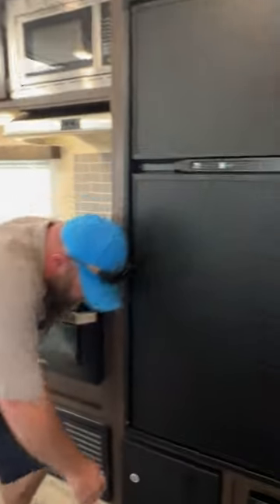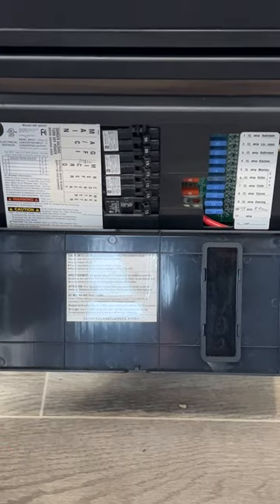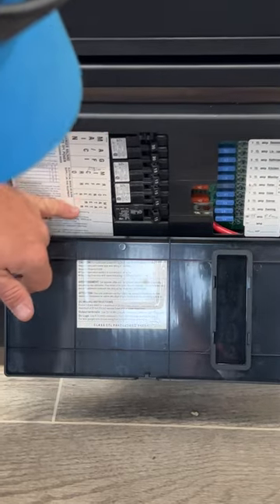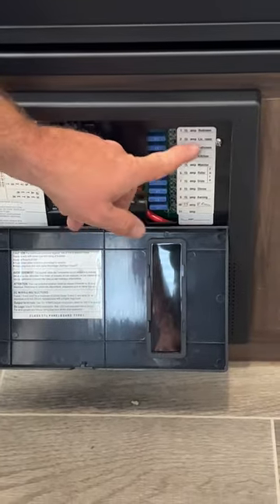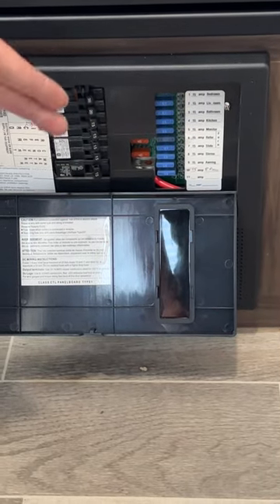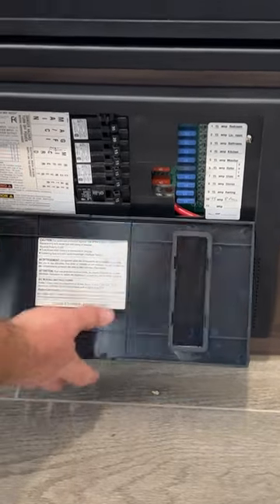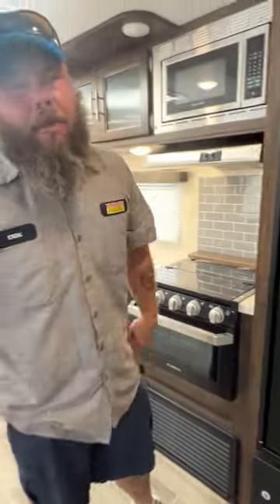Right down here is our fuse panel box. Anything that needs shore power to operate is on your breakers — everything is labeled for you. Everything that runs off the battery is on the fuses, and those are labeled as well. Everything looks pretty good — it's all 15-amp except for the 240s, which are actually for your converter. Those 240s are designed to blow if somebody accidentally hooks the battery up backwards, protecting the converter from damage.